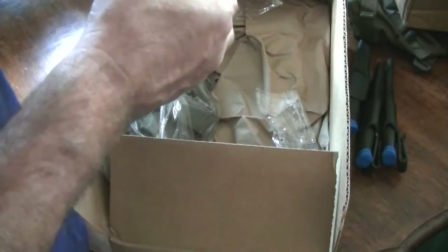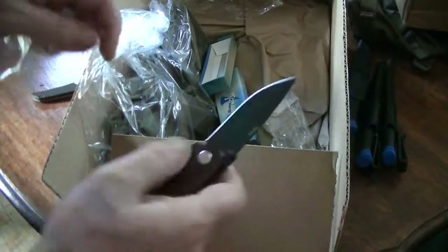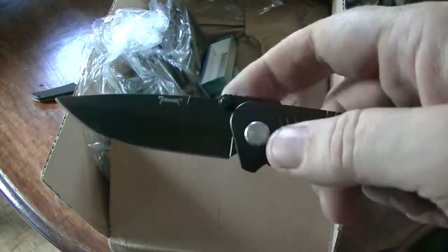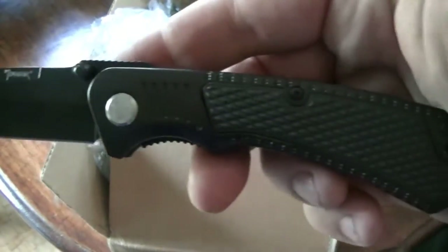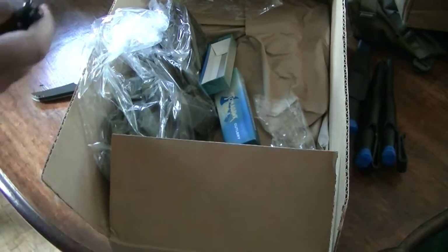And we got a Tomahawk Cutlery. I don't remember buying this one. It's an assisted opening. Let's see if I can get this. It's not bad. Not bad little knife. Pretty sharp too.